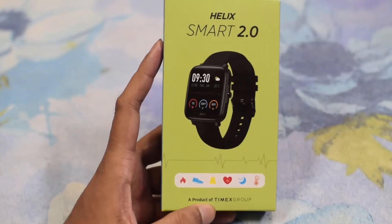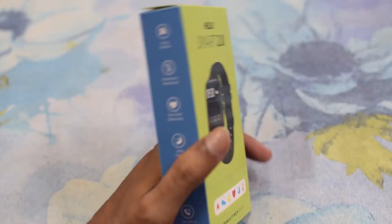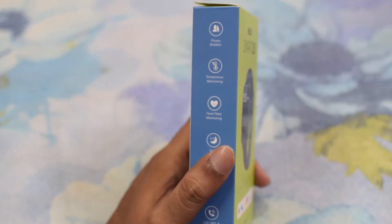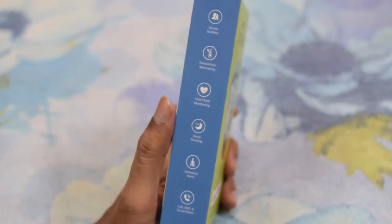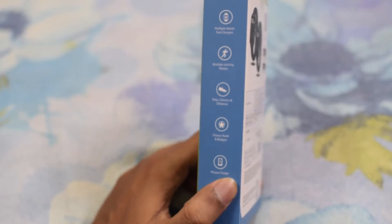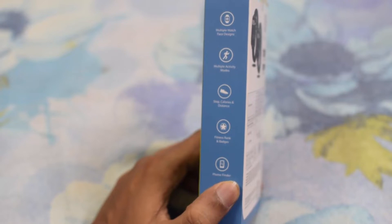Let's see the box. On the top of the box, it is mentioned Helix Smart 2.0. On the side portion, it has features like temperature monitoring, heart rate monitoring, and sleep tracking. On the other side, we have multiple watch face designs — it contains 20 face designs in the app and 4 designs in the watch.